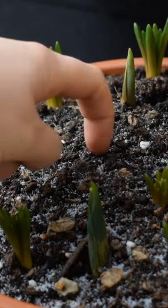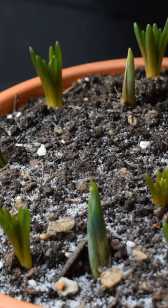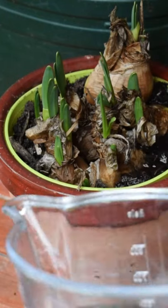Don't water when the soil is frozen. Then when the bulbs start to emerge and start to flower in spring, water them twice a week.